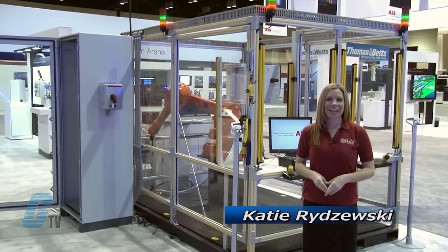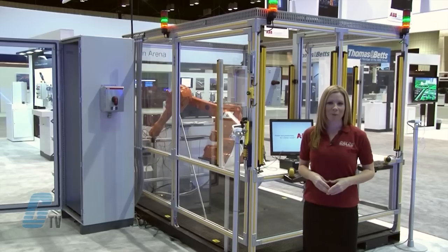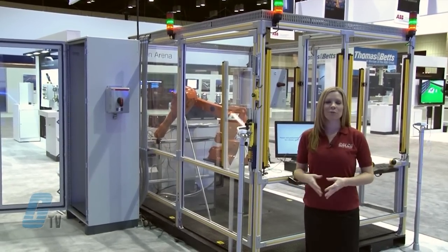Welcome to GTV! I'm here on location at the 2013 ABB Automation and Power World in Orlando. Here at this expo I will be showing you what's new from ABB.